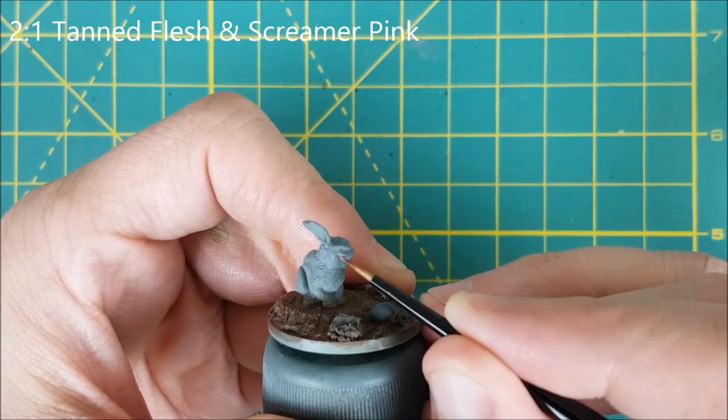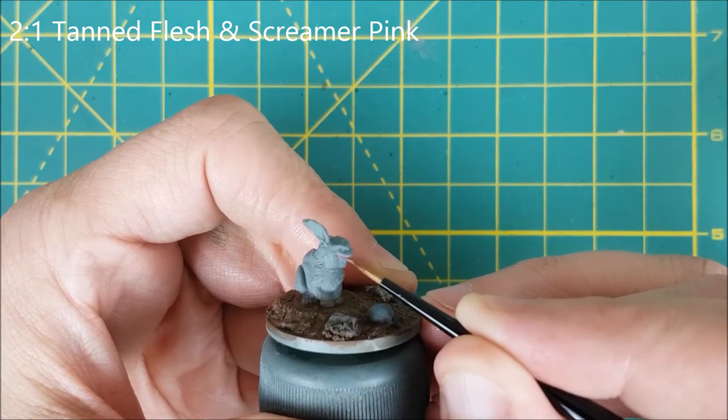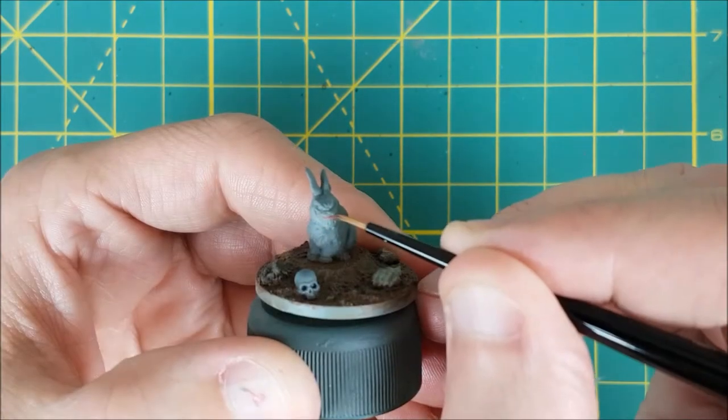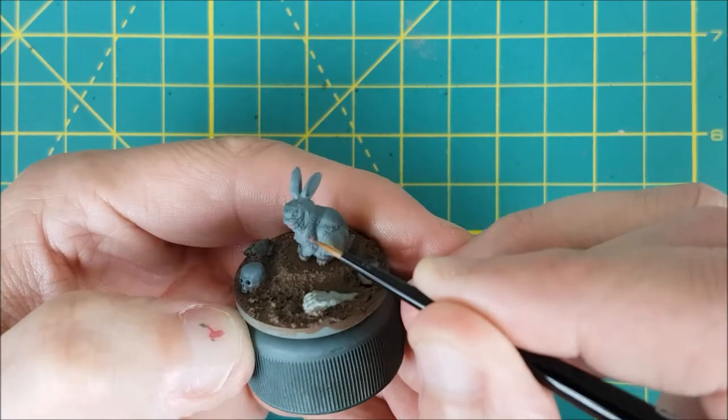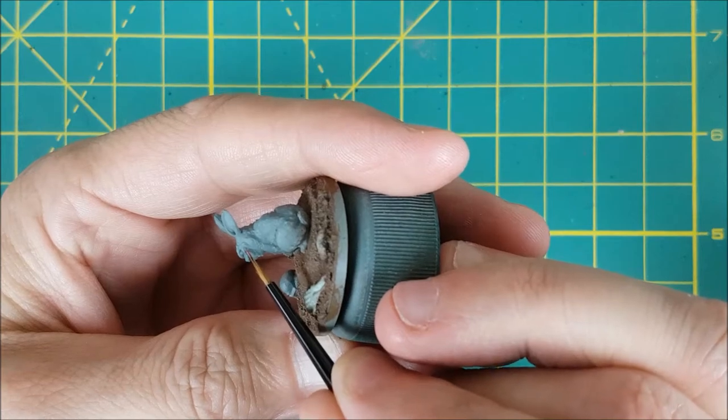Now that the messy part is done, I'm going to start on the bunny. The first thing I'm going to do is paint on some gums. Gums make an animal look fierce, even if it's a harmless little bunny. For the gums, I'm using Tanned Flesh from Army Painter and a small amount of Screamer Pink mixed into it.